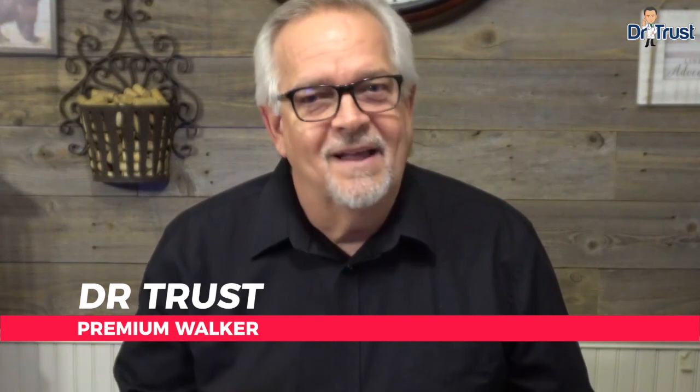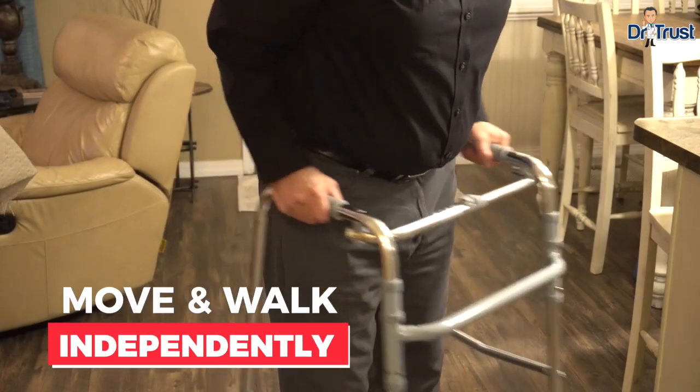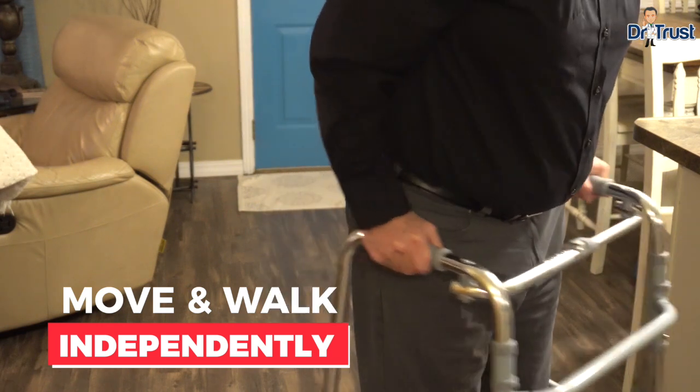If you or a loved one are in need of mobility assistance, the Dr. Trust Premium Walker can help them in moving and walking independently and aid in accommodating a more active lifestyle.